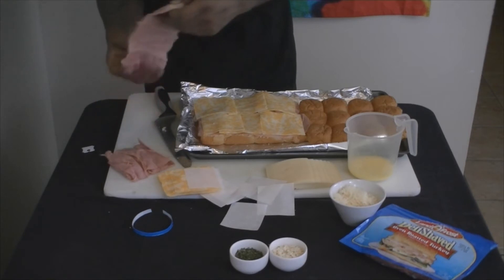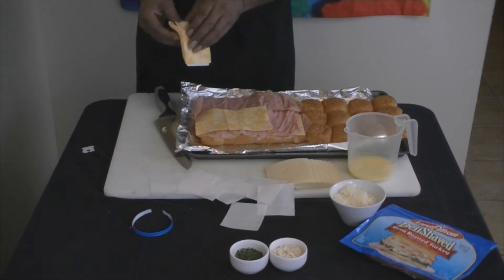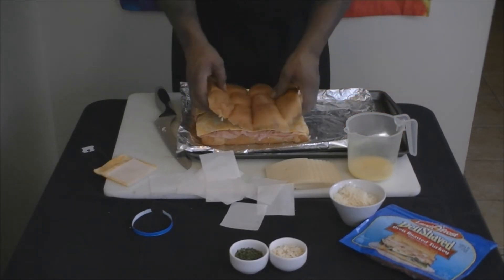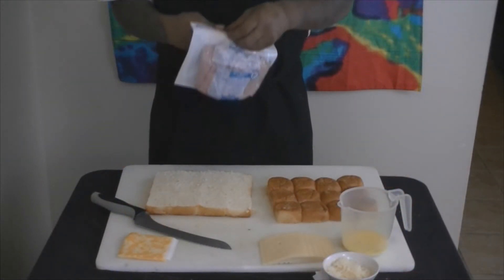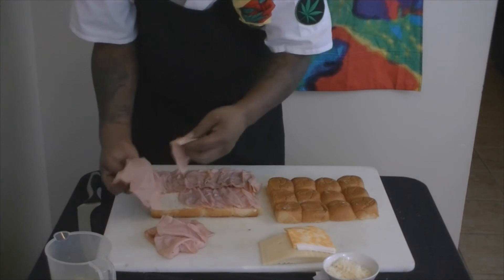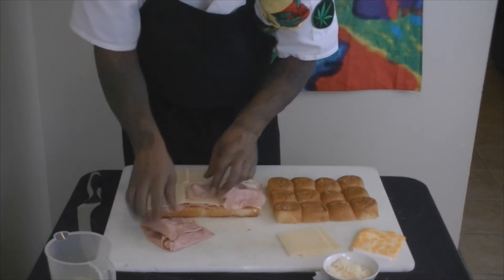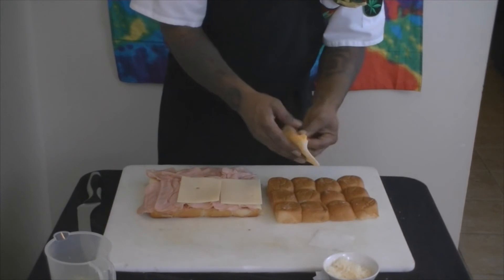Just like that — not rocket science. Ghetto Gourmet! Boom, top on — easy peasy. I'm the Ghetto Gourmet and I am the instructor of Culinary High, don't you ever get it fucked up. We got the turkey on that — all right, boom, same thing. The swiss is a little bit... you know what, I got this cheese, I'm just gonna use that.